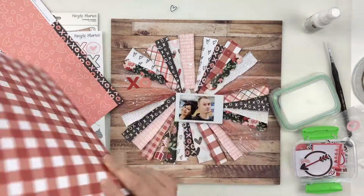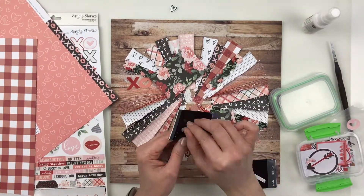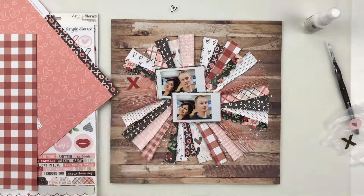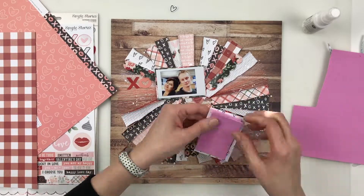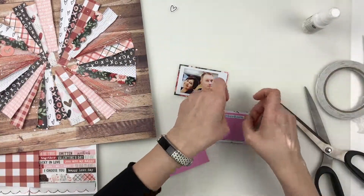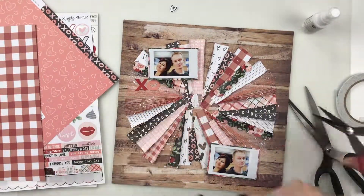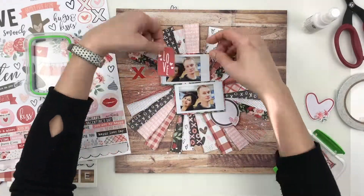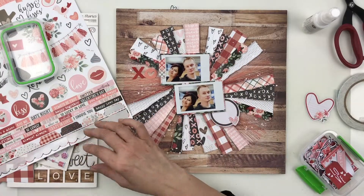I auditioned some papers and settled on one of the dark ones — the one with flowers. I'm not usually a pink and flowery kind of girl, but I fell in love with the Kissing Booth collection. I think it's the black and whites, the patterns, the particular shades of pink — I can get behind pink when it's a softer blush color, not bubblegum pink. I also think it works wonderfully with wood grains. I ended up backing my photos with the flowery dark print to help them pop more, and propped them up on foam because there was no way the Instax were going to stick to the paper and stitching layers below.